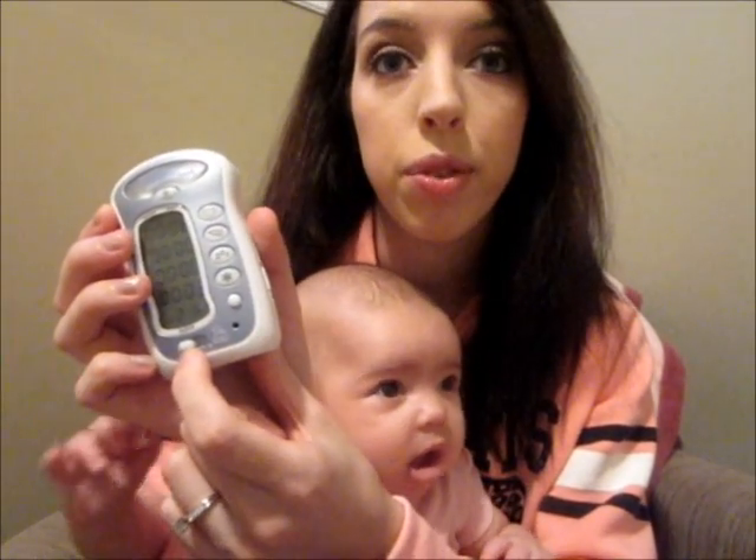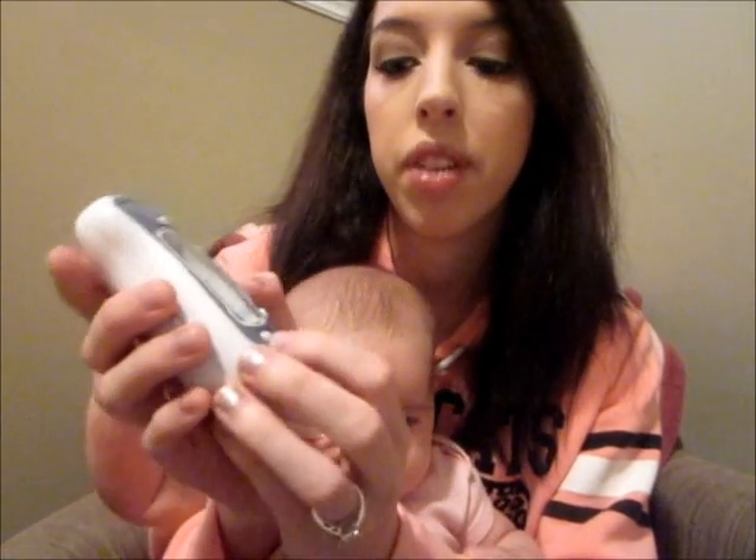If you're breastfeeding, on the bottom it has a picture of a woman feeding a baby and it says left and right for which side you last fed your baby off of, which is really helpful because I'm always forgetting what side I last fed her on. So you just slide that depending on what side they last ate.